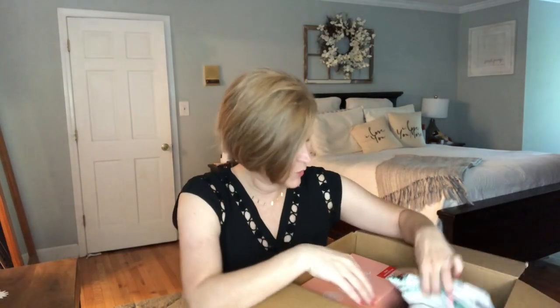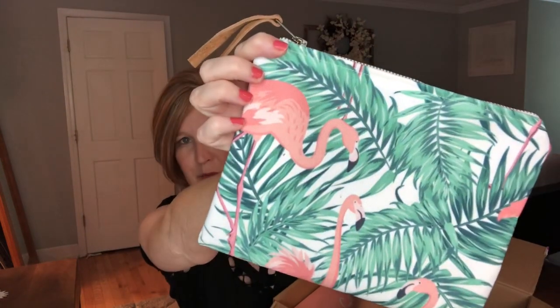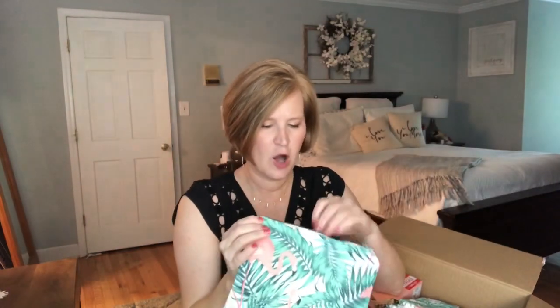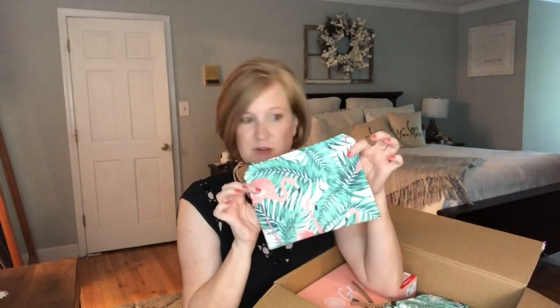The first thing I picked up were four of these little bags. I bought one in the very first add-on sale — this is my third Globe-In box. They had these really pretty flamingos and palm leaves on them and they call them a wet bag because the inside is lined, so if you put a wet bathing suit in here it's not going to matter. I really like them for makeup bags. I gave away the first one and bought four more, thinking of using them for some giveaways.